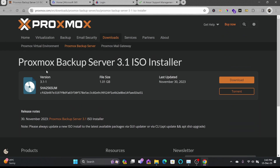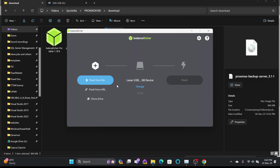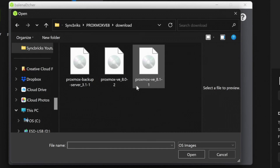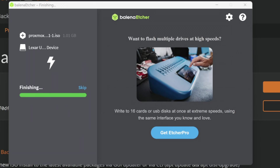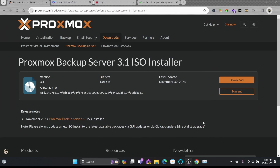I'll click on download Proxmox Backup Server 3.1 ISO installer. I'll be using Balena Etcher to flash the ISO to a USB drive. Flashing is now completed.